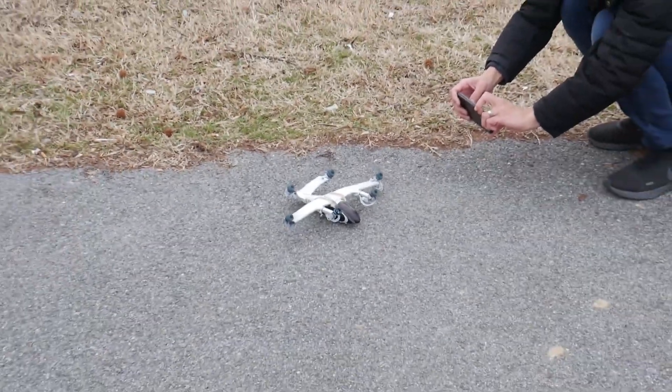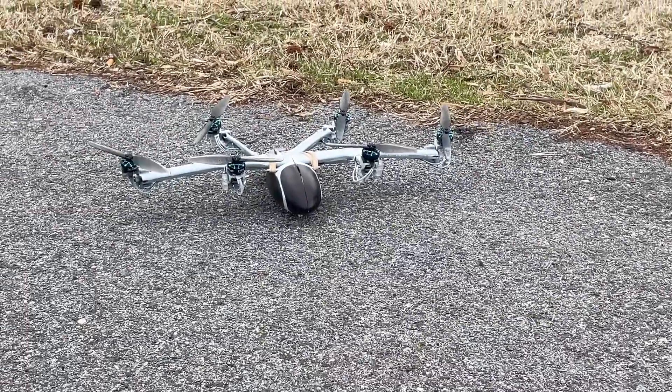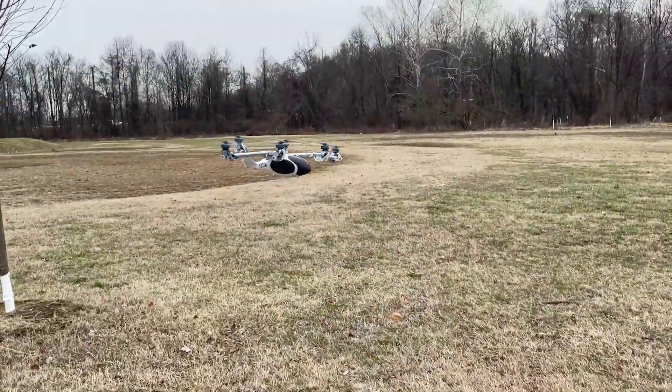At 1/30th the scale, this little guy has six 4-inch diameter rotors and servos to actively rotate the motors in flight to transition from hover to forward flight. In fact, I think this may be the smallest six-rotor tilt-rotor vehicle in the world.